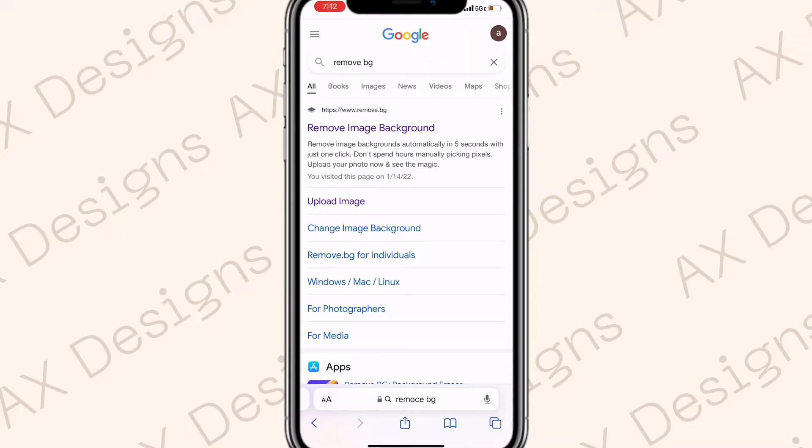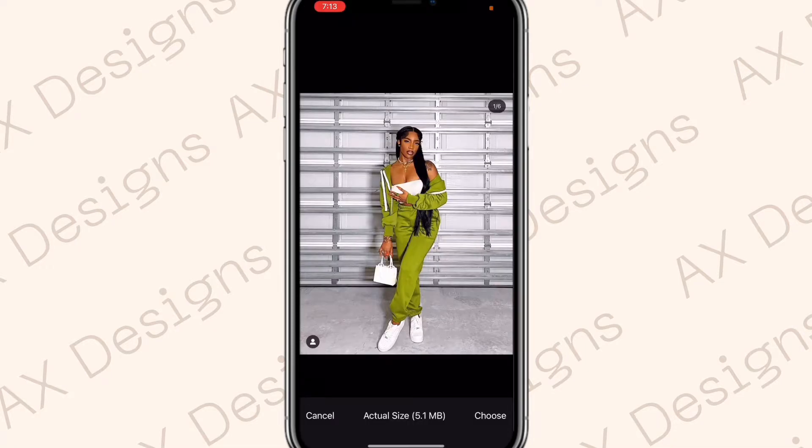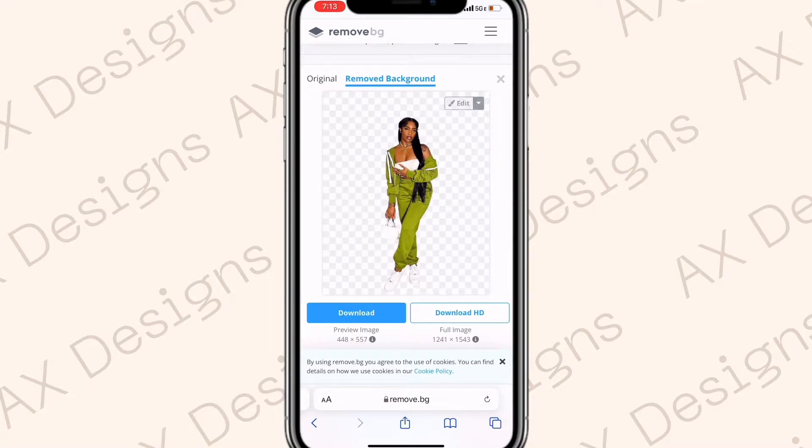First, go to Google and search 'remove.bg', then go to the first option and upload any photos that you want to cut out the background from. For this banner I'm going to be using three full body pictures, so just hit 'upload image' and choose the photo you want to upload. As you can see, it will remove the background for you — you don't have to do any work.